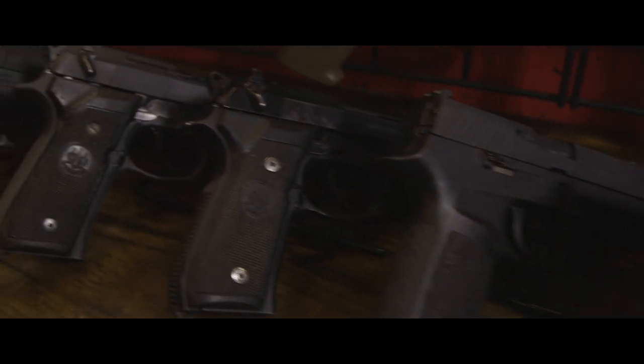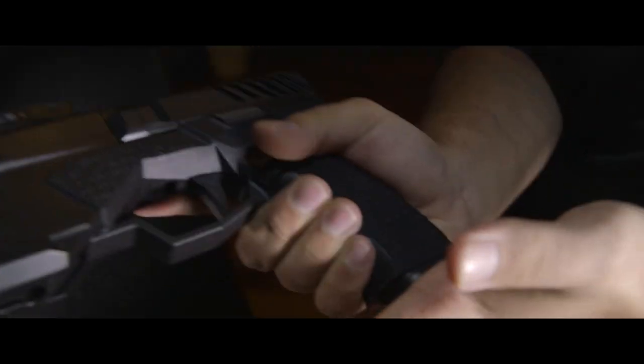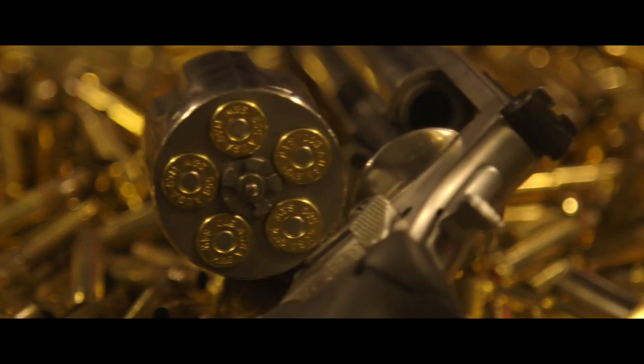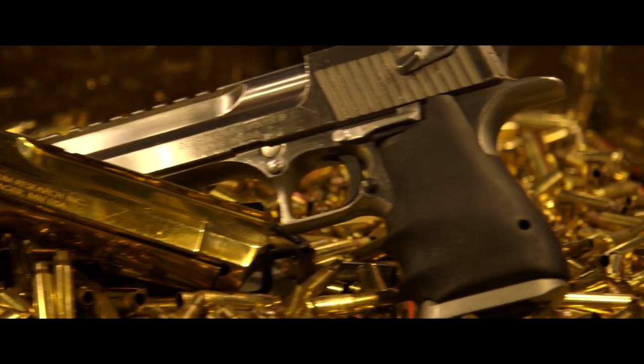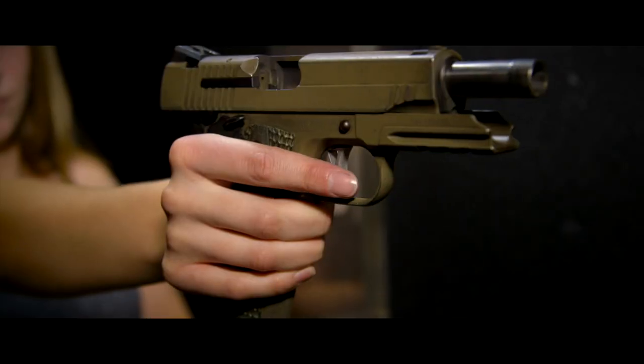All semi-automatic pistols include one 10-shot magazine, and all revolvers include a full cylinder. For a small fee, you can upgrade one of your pistols to a .50 caliber Desert Eagle. Only at Strip Gun Club.